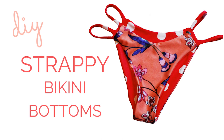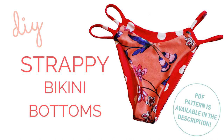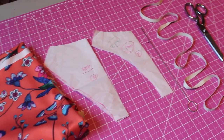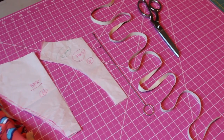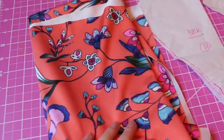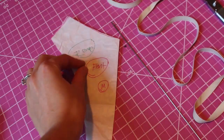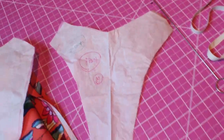Welcome back everyone! Today we're going to be making some strappy bottoms called the Lucy bottoms. We're going to be using our normal materials: swimwear fabric, elastic, a pattern, and sewing supplies. If you haven't been to my channel before, there's a link in the description with a blog post where I wrote out all the supplies you will need, and as usual the PDF pattern is available in the description.